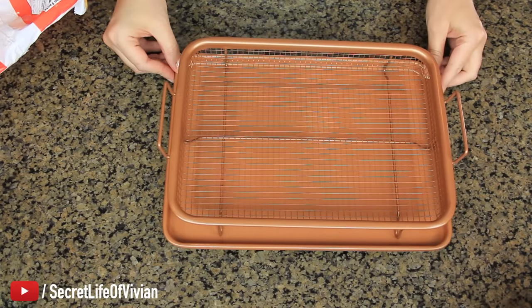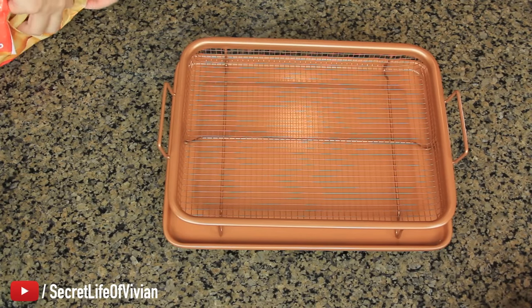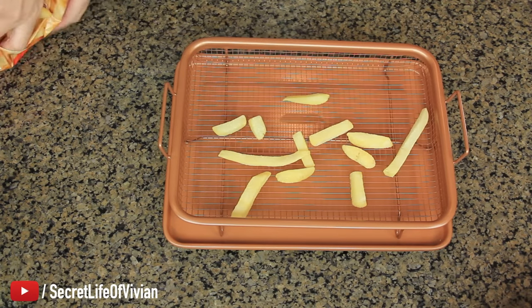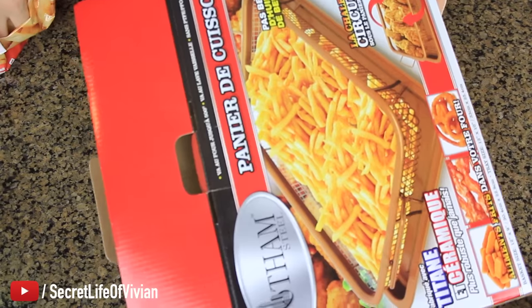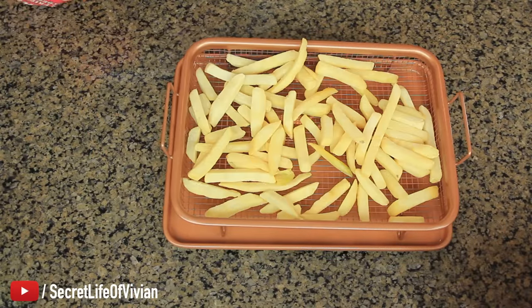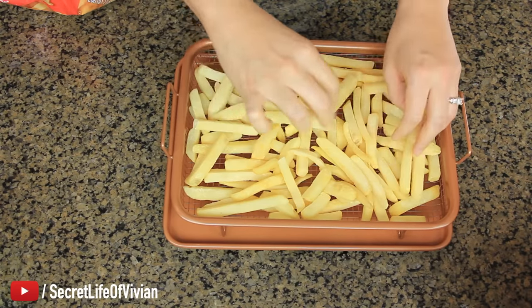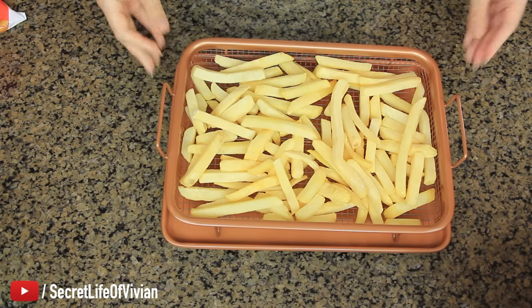Voila! It's clean. I have my fries here — I'm not putting any kind of non-stick anything. I'm just gonna throw some fries in there. My oven's already preheated. The picture shows a lot of fries in there. One more handful and we're done — I'm gonna say that's good. Fries are ready. I'm gonna put them in the oven, and we will be back in 25 minutes.